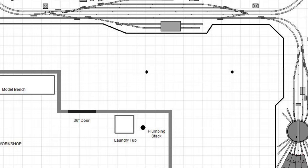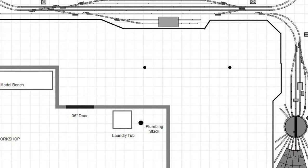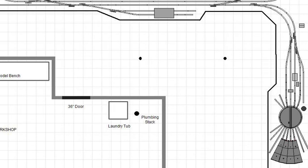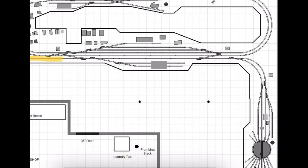This track gives me access to the car shop and also into the yard without interfering with the rest of the layout's operation. Not only is it a good place to introduce trains to the layout, but it's also a sort of fake interchange and a full runaround track.